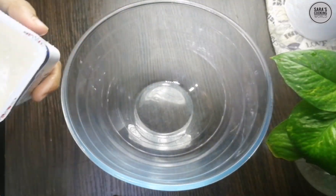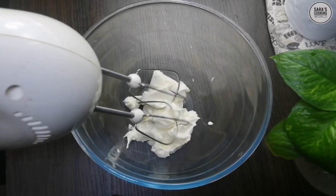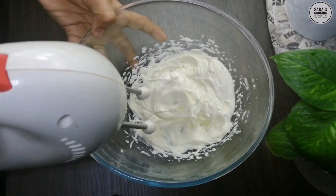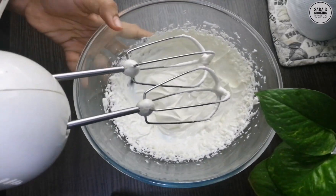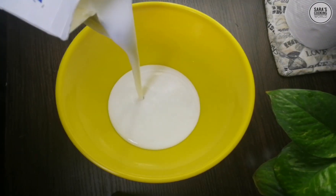Add 180g of cream cheese. Mix the cream cheese. Add 1 cup of whipping cream.